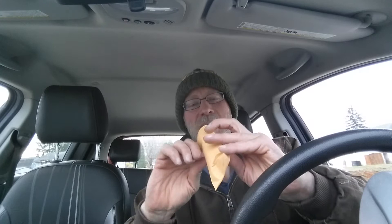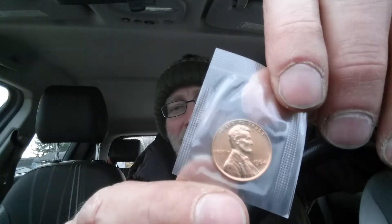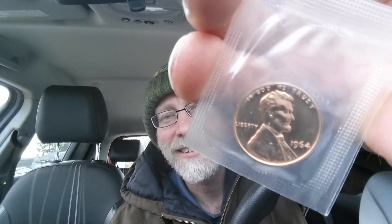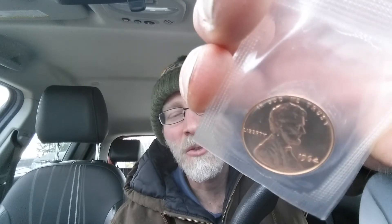Alright, let's just tear into this. And here's what we have — a 1964 Lincoln cent. Look at that, it looks just as good as the day it was minted. Look how incredible that is — it looks brand new. The 1960s was a long time ago.